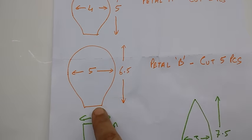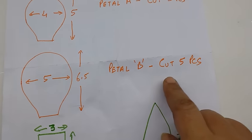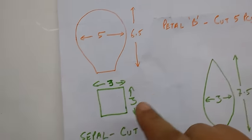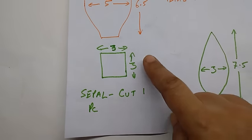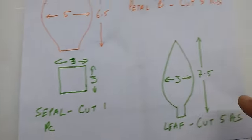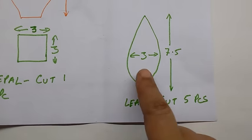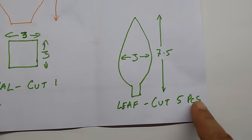This is for petal B — 6.5 cm x 5 cm, cut 5 pieces. This is for the sepal — 3 cm x 3 cm, cut 1 piece. And this is for the fern — 7.5 cm high x 3.5 cm, cut 5 pieces.